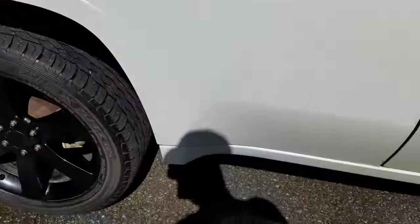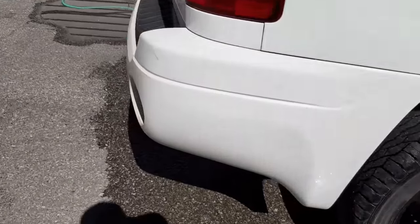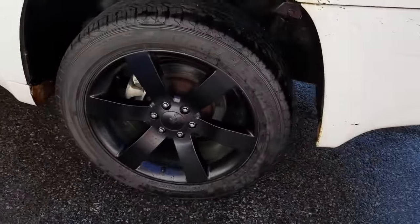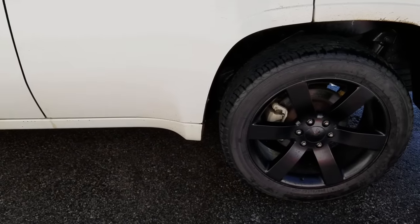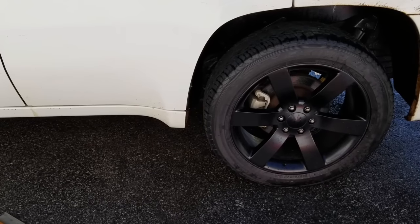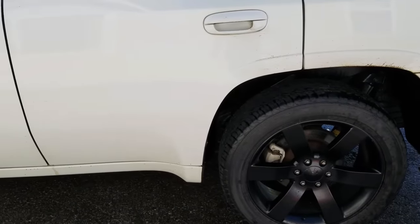I find this the easiest and probably the cheapest way to do it. I'm sure they sell bug and tar remover and stuff like that, but I had WD-40 laying around and it seemed to work out. If you guys have any questions just shoot me a comment and I'll try to put some pictures up of before and after — the truck looked brown from the windows down when I got home this morning.